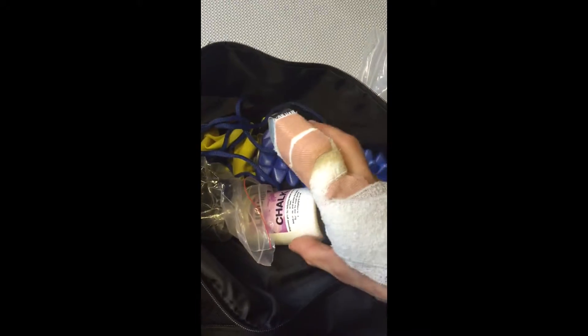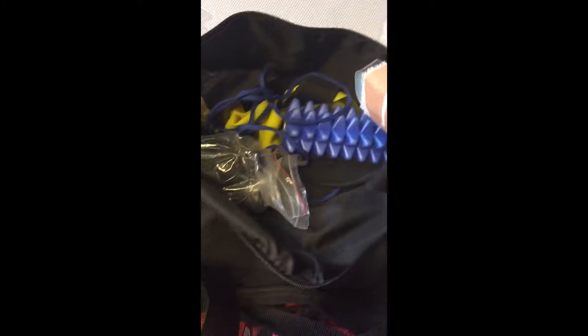I've got some lifting chalk, some straps, my speed rope for double-unders, a mini massager, and a few resistance bands.